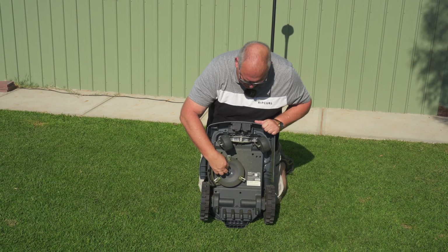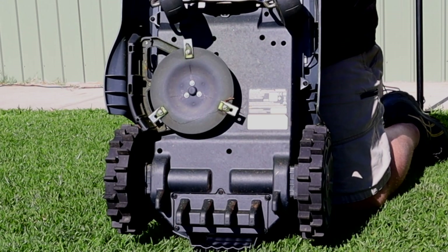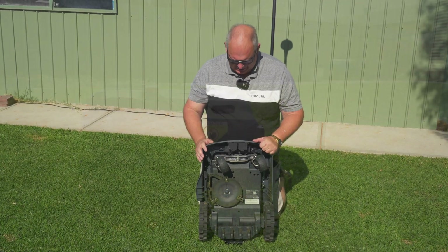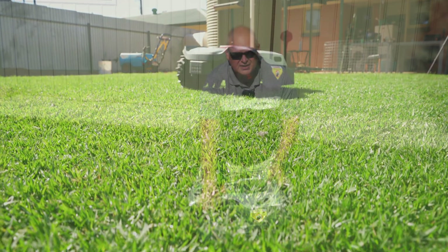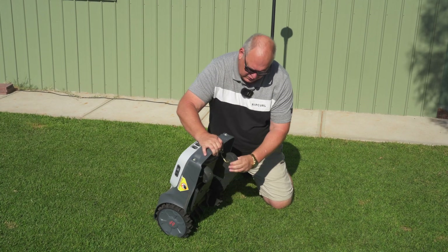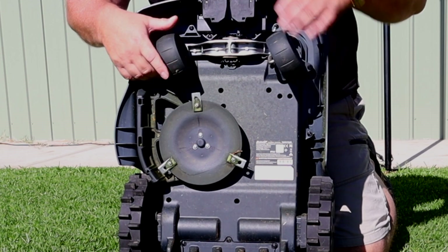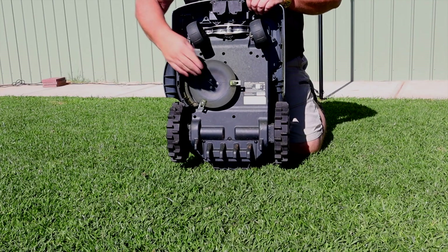It's got one cutting disc but it's offset to the right-hand side, simply because it wants to get close to the edges. It will leave some edges behind which you'll still need to whipper-snip or use whatever method you use to clean them up. The cut is really excellent. It's pretty traditional in the sense that it's got big wheels at the back which drive it, and two wheels at the front on a bracket that goes up and down to suit the area. The mowing disc height also goes up and down and is controlled in the app.